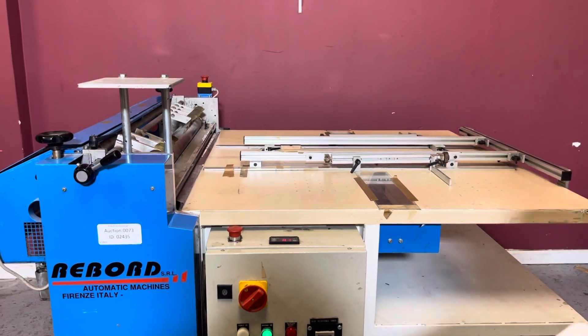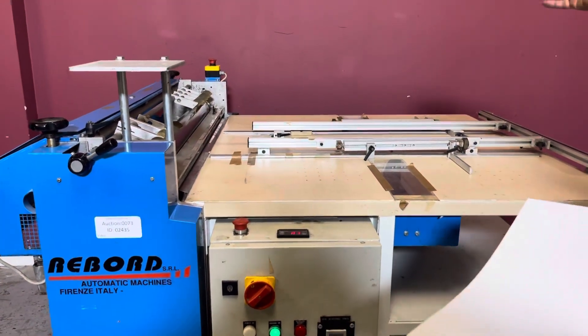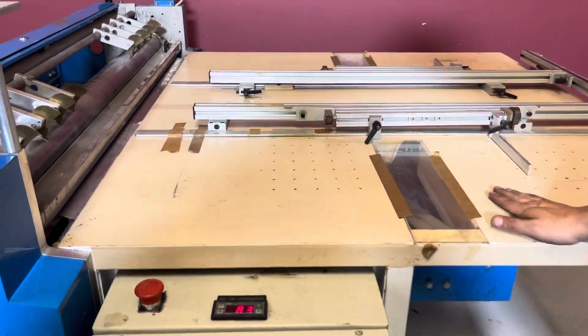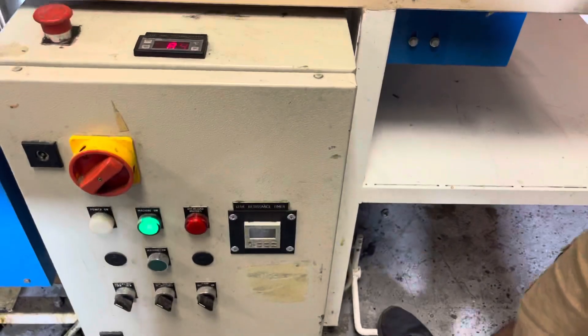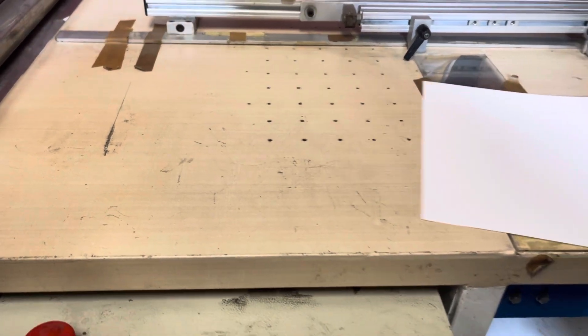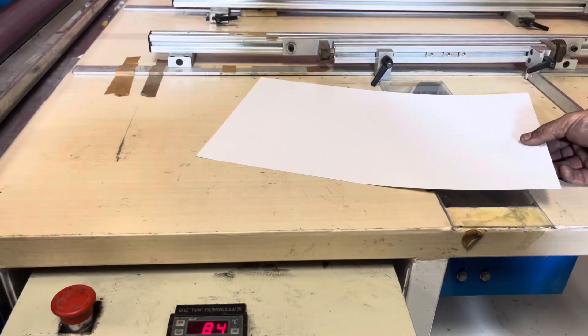This machine here, two people can operate — one on the right side and one on the left side. You have a foot pedal here that turns your vacuum on on either side. So that turns your vacuum on here, and then let it go.